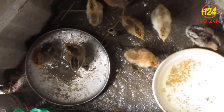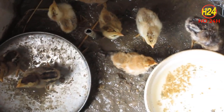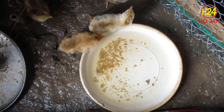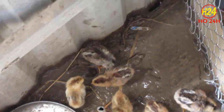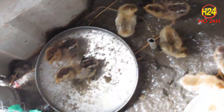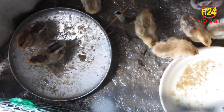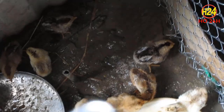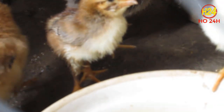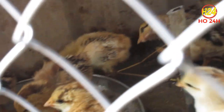Mấy con gà con này mình nuôi nay cũng được 4-5 ngày rồi. Các bạn nhìn xem cái chuồng rất là dơ. Cái thau cho chúng uống nước mà mấy con gà này uống thì ít, chúng nhảy vô tắm rồi phá, nước văng lung tung thành ra cái chuồng rất là dơ. Cho nên hôm nay mình sẽ quyết định làm một cái khay uống nước tự động nho nhỏ để cái chuồng được sạch hơn.